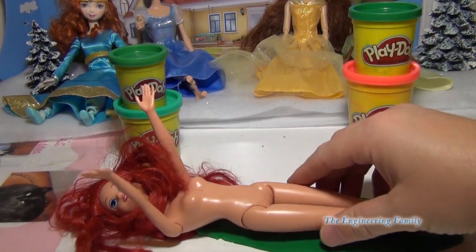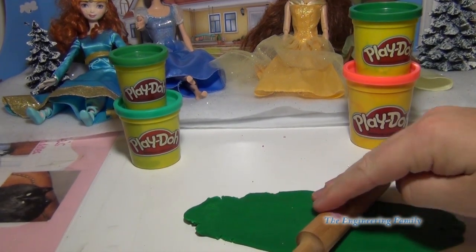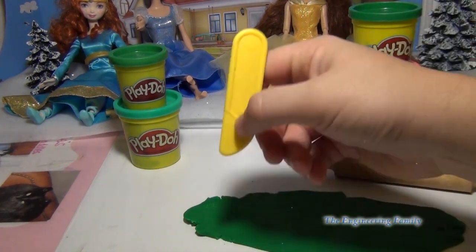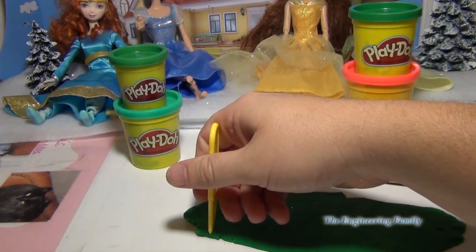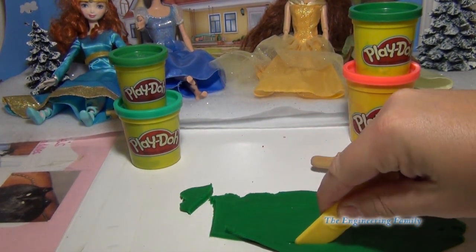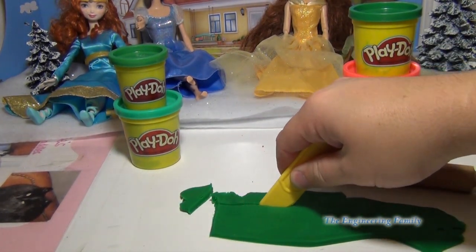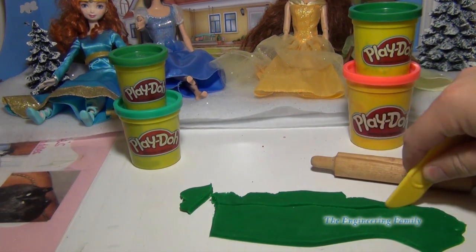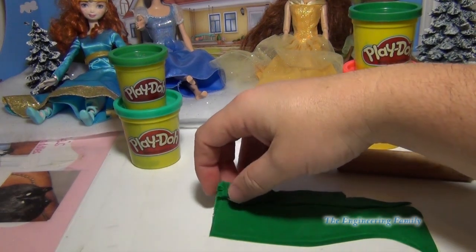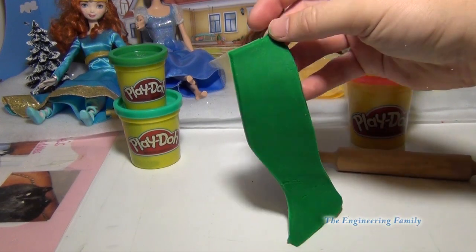We'll take the Ariel doll and check that it's pretty close in size. We gotta make it so that it will fit on her. Then we just gotta cut out the shape — we're gonna cut it like this, then cut it, and then have the fin come out. Just like that, so you have part of the fin.